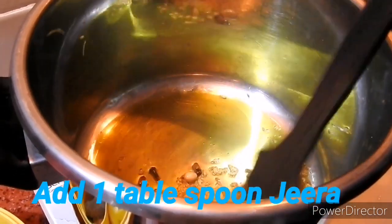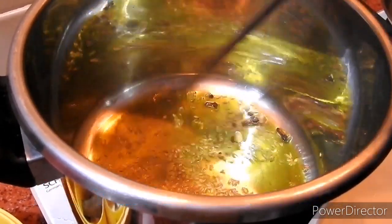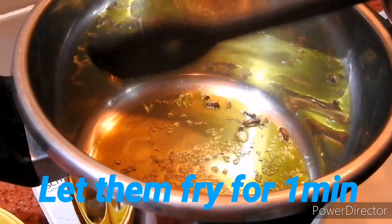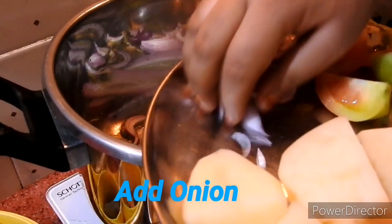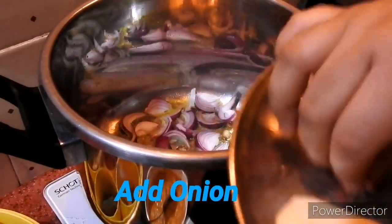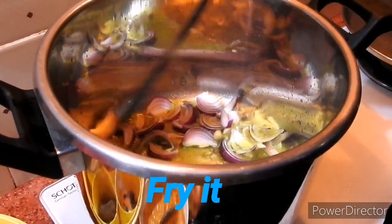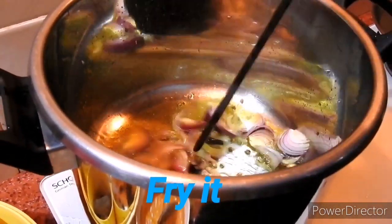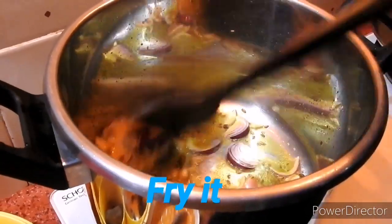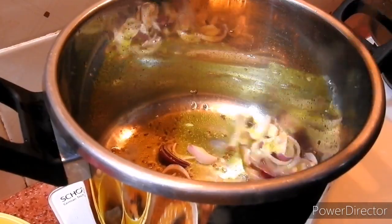I will cook for about 30 minutes. We will give you 15 minutes for the food. 15 minutes gives a golden color. We can fry the rice. Now we are going to fry the rice.